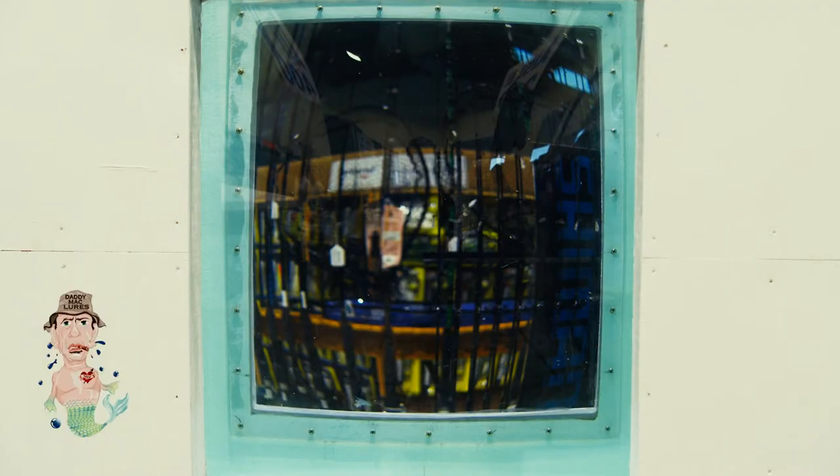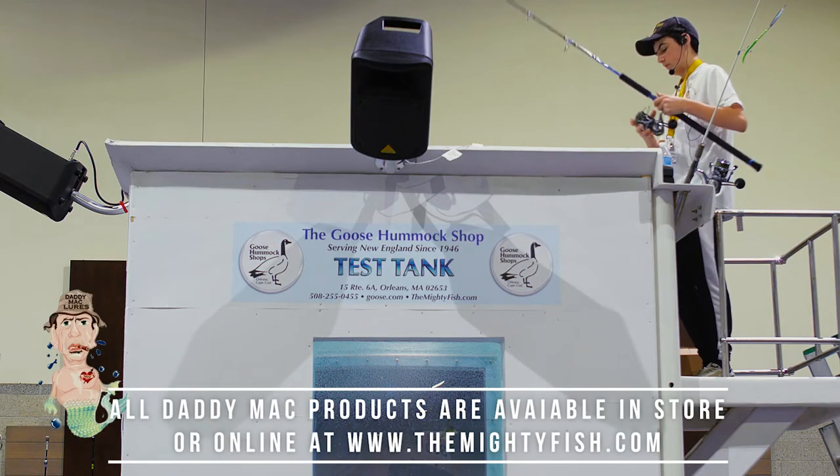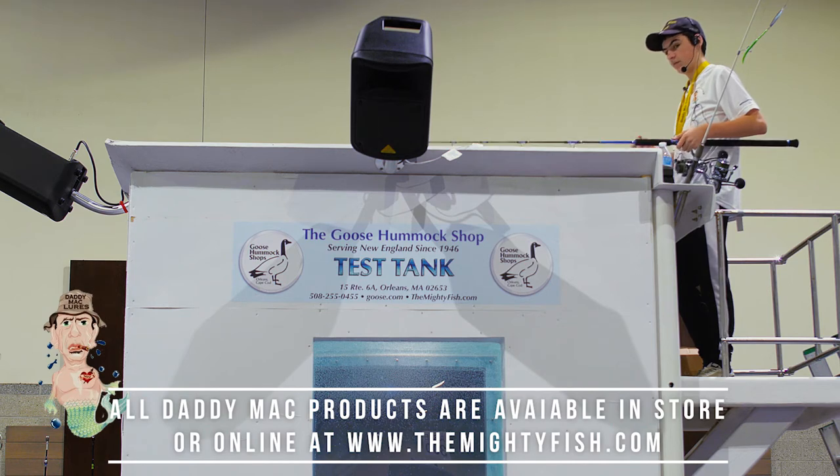When you're fishing this for striped bass and vertical jigging it like I am, most of your hits will come on the way down, because you can see it just swims to the bottom exactly like an eel. It's got a weight in the head so it swims straight down.